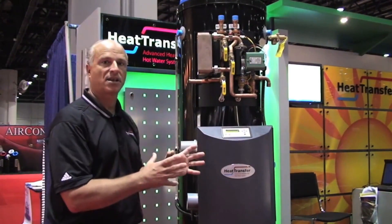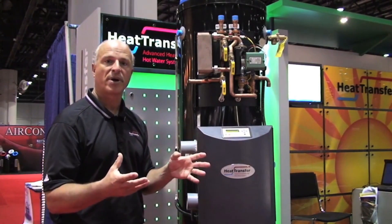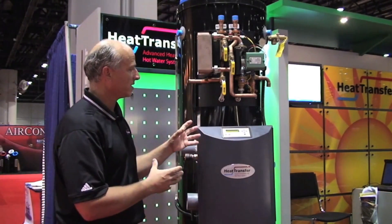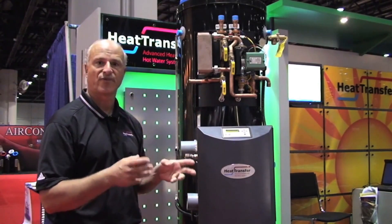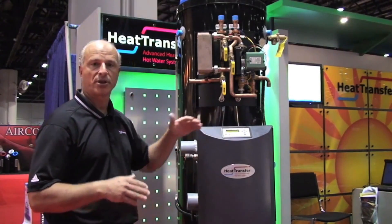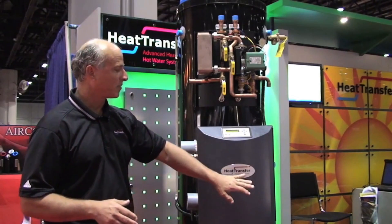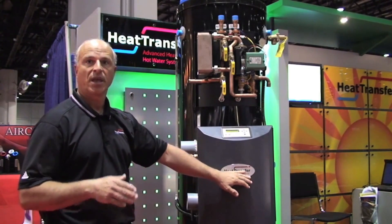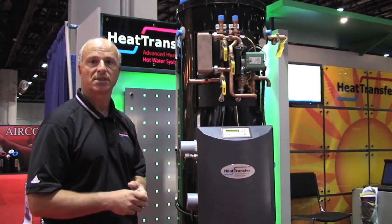So this tank does a lot of stuff for you — it integrates a lot of components — and the most important part about it is that everything we've devised here, with the way the controls work and with the way the system works, is for efficiency. We always try to maintain the lowest set point, based on your designs and based on how you apply it in the field, in order to optimize the efficiency of the system, and the multiple connections and capabilities you have with the system.